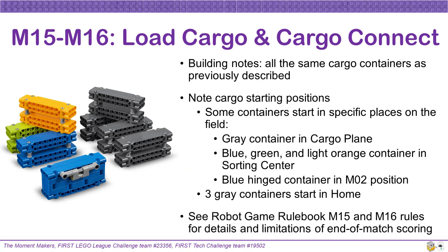Both Missions 15 and 16 involve no new building of mission models — you are simply using the cargo containers built and described previously for other mission models. To emphasize starting positions: one gray container will be preloaded in the cargo plane; one blue, one green, and one light orange container will be in the sorting center; and the blue hinged container starts in the Mission 2 position. Three gray containers start in home, making them easily accessible to the team. See the robot game rulebook for details and limitations of end-of-match scoring with these containers.